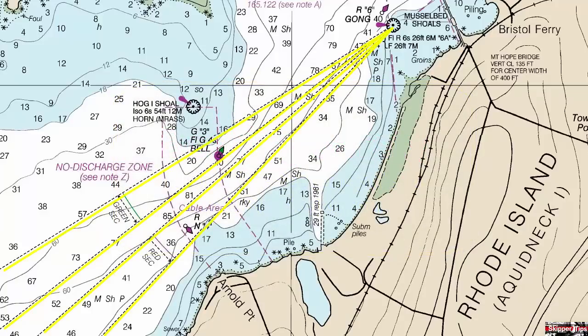Take a look at these lines that radiate from Mussel Bed Shoals light. You can see three specific sectors: a green sector, a central sector, and a red sector. The most common color of the central sector light will be white. We can verify this if we take a look at the characteristics shown next to the light.